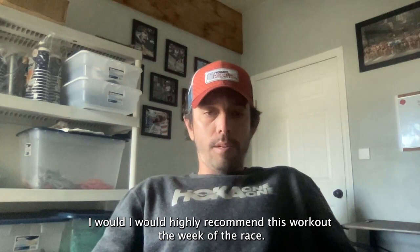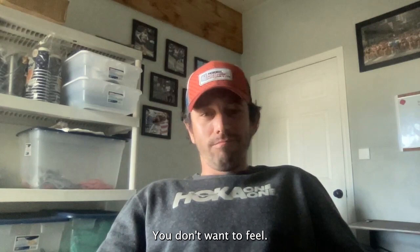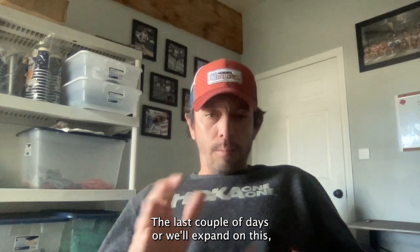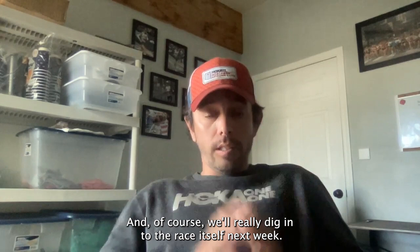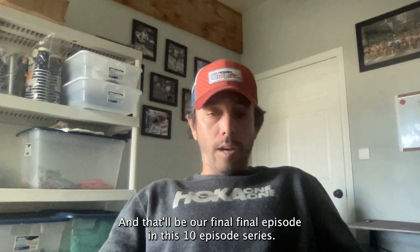I would highly recommend this workout the week of the race. I think a lot of people's last workout is actually too light — it's not what they're used to, and that can make you feel weird. If you've been doing less volume over those two weeks, it's actually nice to do a workout. You don't want to feel lethargic come race day — you still want to be in that natural flow. We'll expand on this next week and talk about those last couple of days, and of course dig into the race itself in our final episode ten. So thank you very much — two miles, eight by 400, two miles. Try it. See you guys.